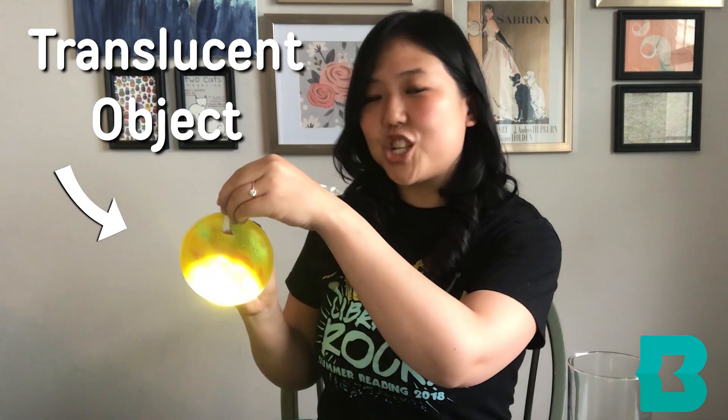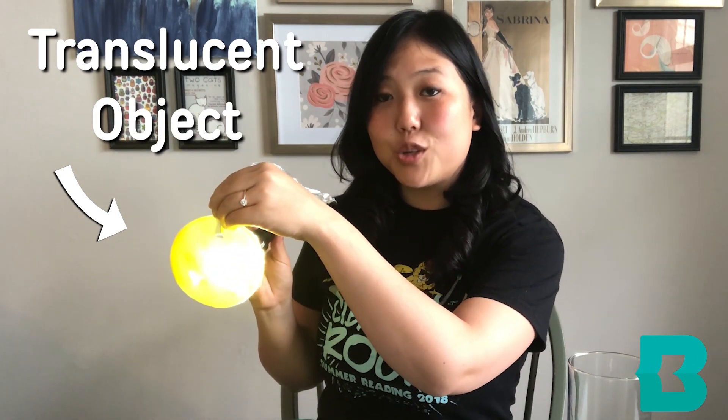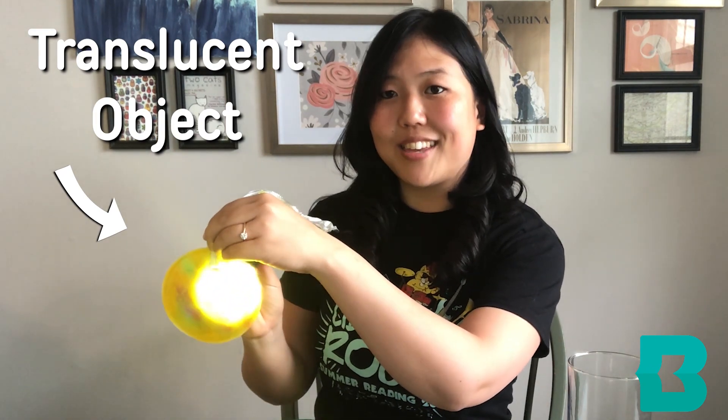Translucent means that an object is somewhere between transparent and opaque. For example, our sun catcher — when I shine the flashlight through here, you can see some of the light, giving it a nice glow.